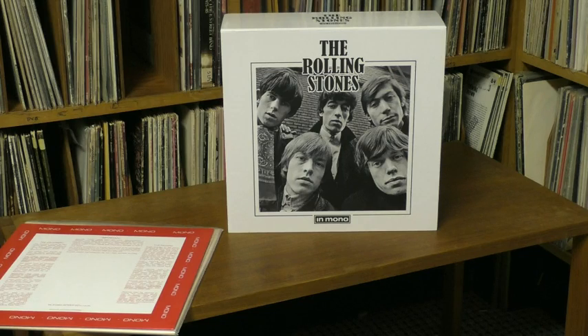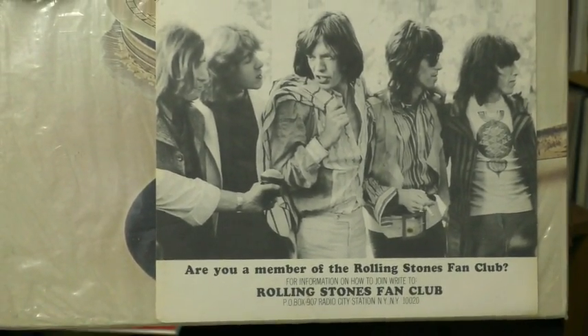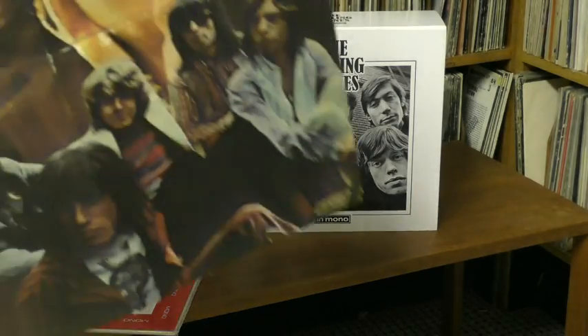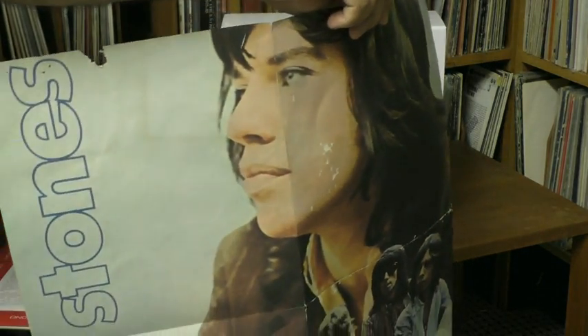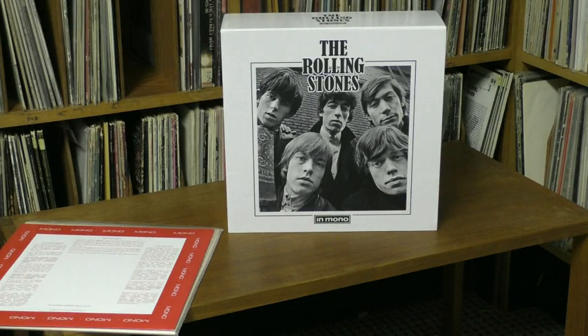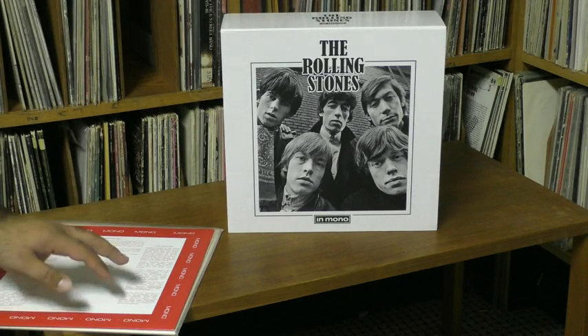One thing they did not retain — two things, actually. Number one: original copies of Let It Bleed came with a photo that had a come-on for the fan club. It's too bad because it's a great photo and they could have re-released it, maybe just cropped it. For whatever reason, they didn't include that. So this photo and the one from their very first album are not included. Nor did they include in this reissue the poster — original copies of Let It Bleed came with this poster.